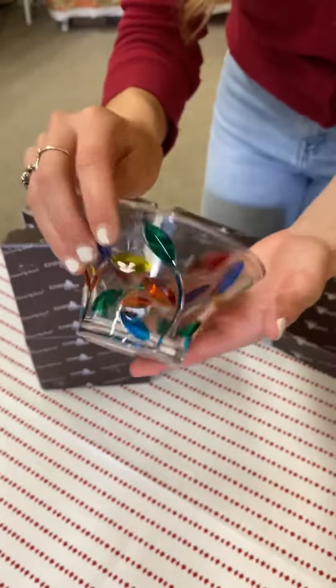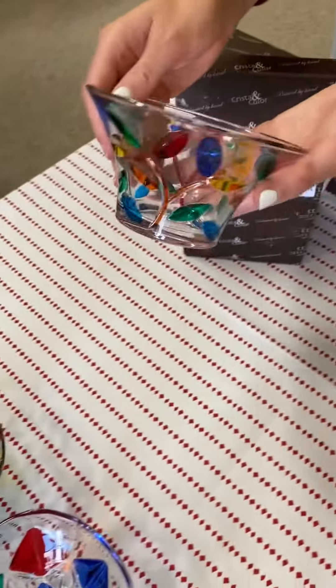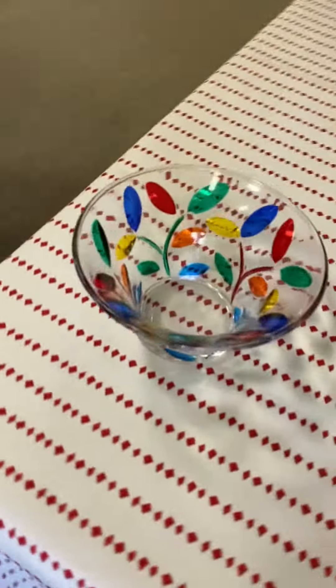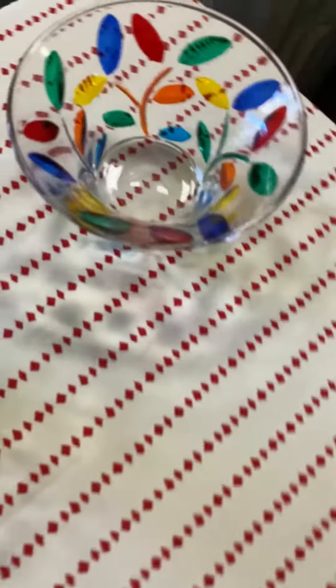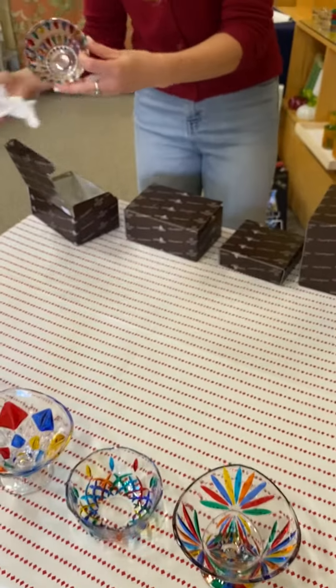But you shouldn't be limited by their name because you can also put all of these out on an hors d'oeuvre platter. Use them for salsa, guacamole, hummus. And truly, who wouldn't want to eat any hors d'oeuvres out of these stunning bowls?